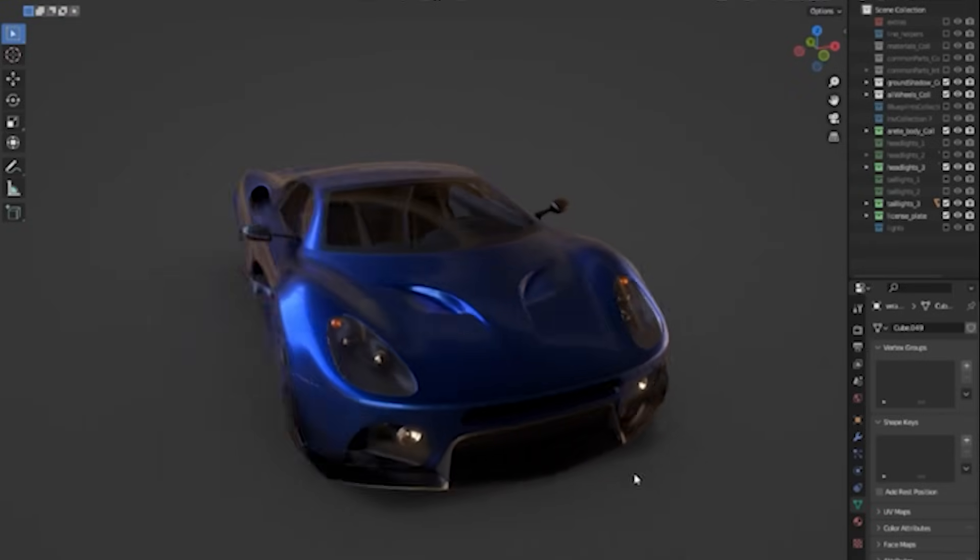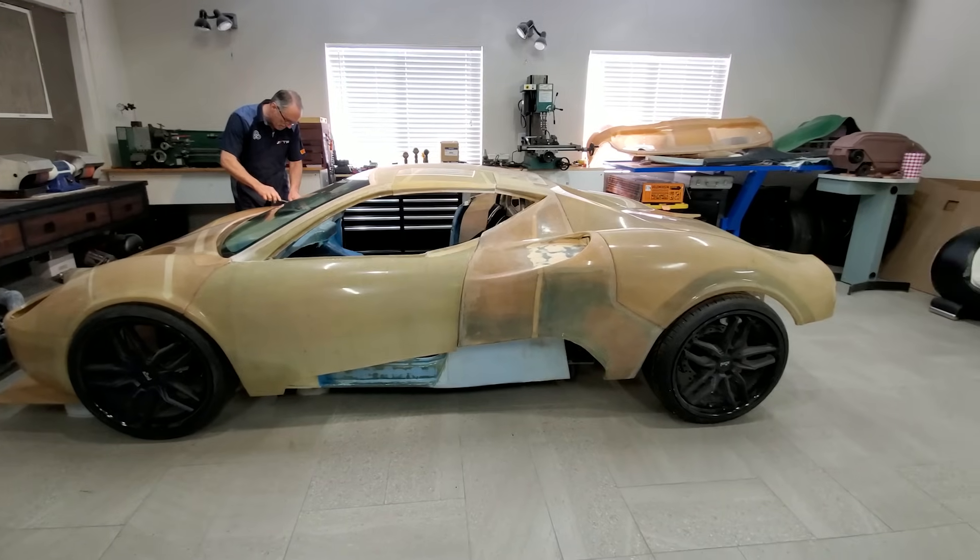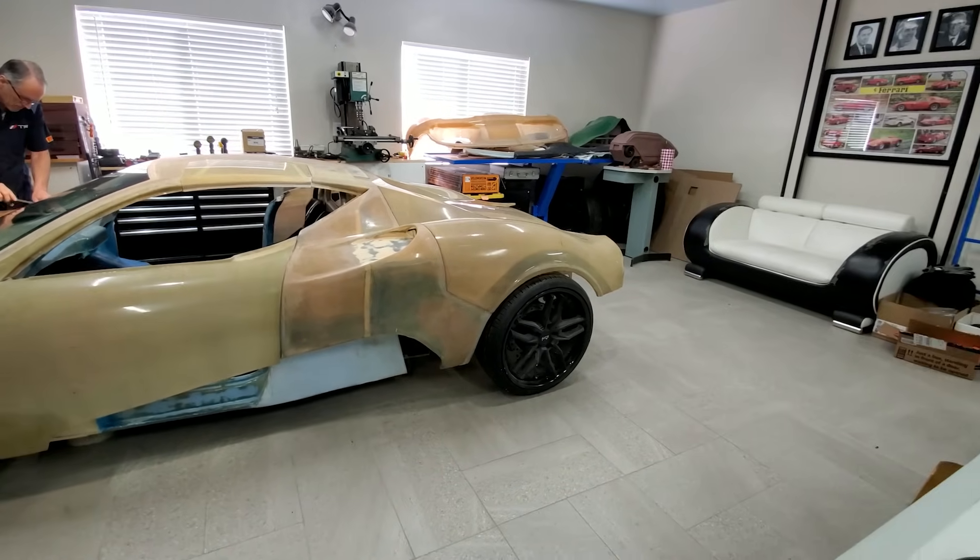This is the design of the Eritay supercar. This is what it looks like today, but we're getting ahead of the story.